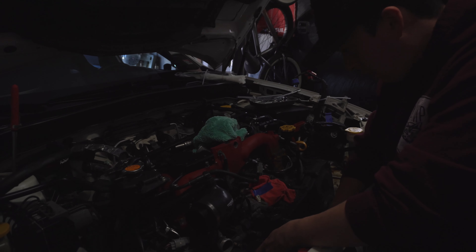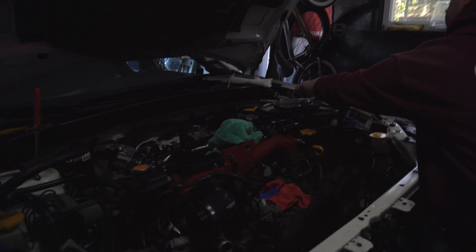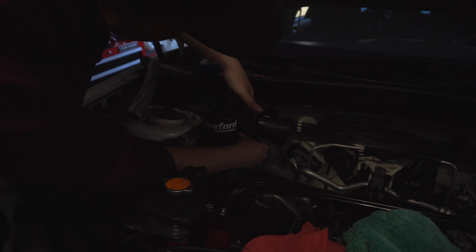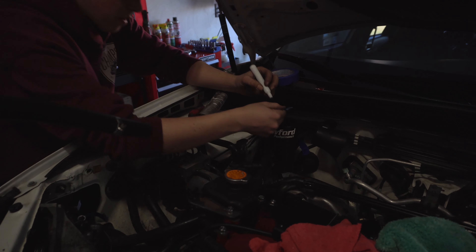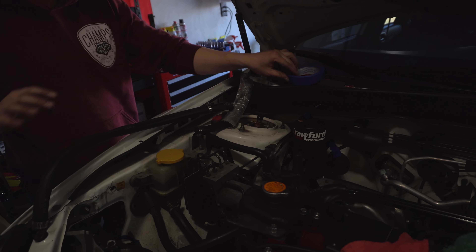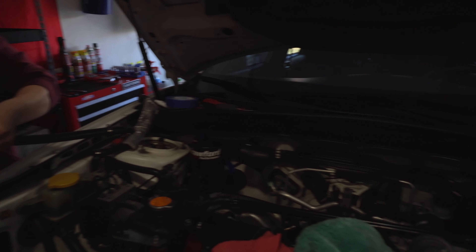The AC compressor is off — we just moved it to the side. It came off with four bolts and all the refrigerant lines stay connected. Don't disconnect those lines or you'll have to take it to a shop to re-evacuate the freon. Just zip-tie everything to the side where the battery used to be. We put the bolts back in the compressor to keep them organized.